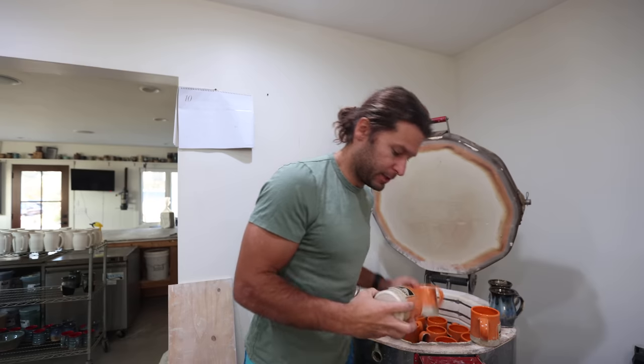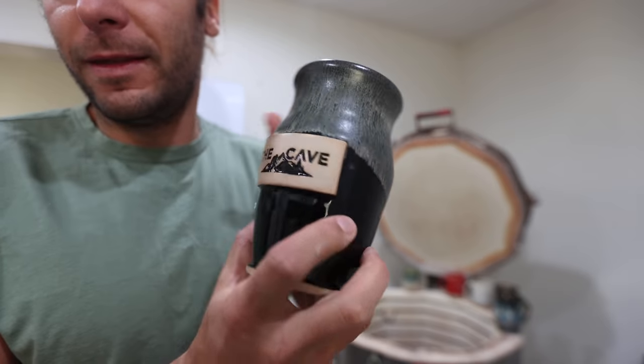What is up guys, welcome to the studio. I'm John Potter, great to have you here. So this video I had a completely full kiln, and I've done a lot of kiln unloadings on this channel — so if you've watched before, you've probably seen me unload a bunch of pots. This kiln is full of mostly custom orders.